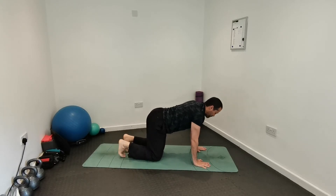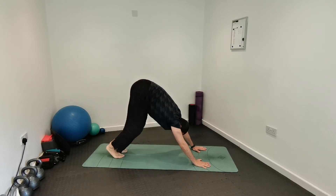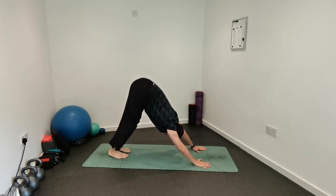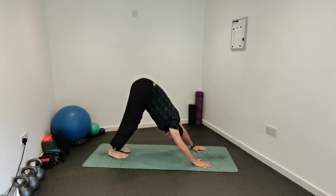Now hold that downward dog position. Try to bring your heels down towards the floor — don't worry if they don't touch. Move your hips as far back and up as you can, bringing the bottom of your ribcage towards your thighs to stretch the back of the legs, thighs, hips, and lower back.